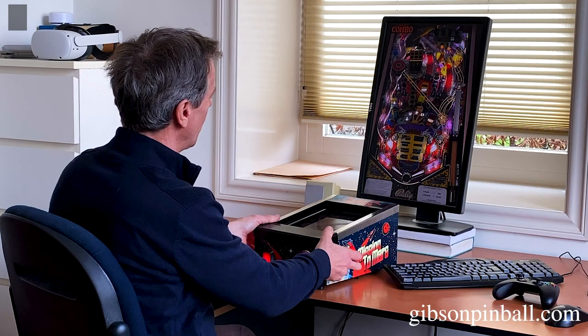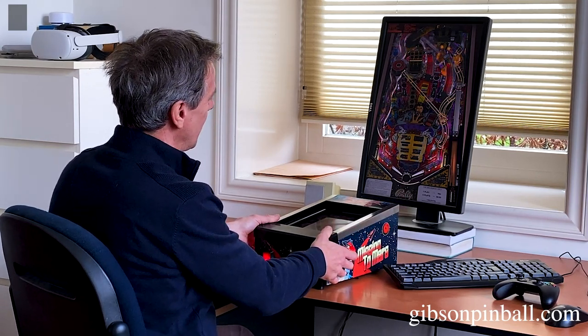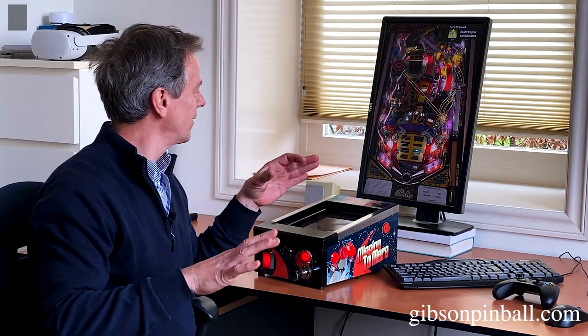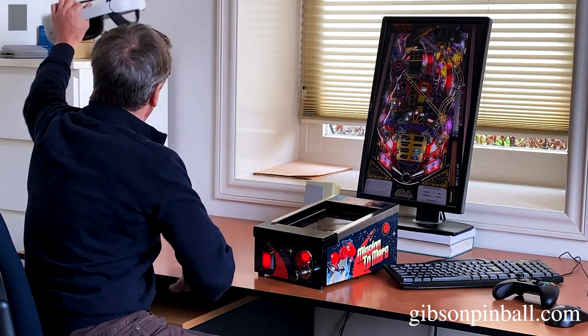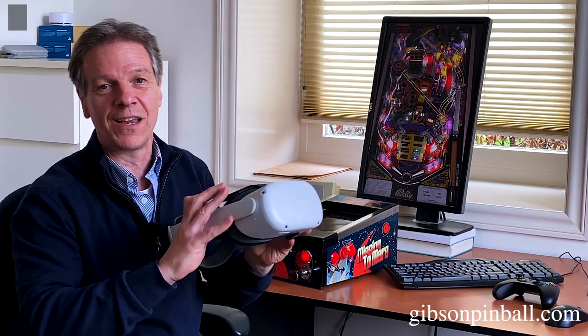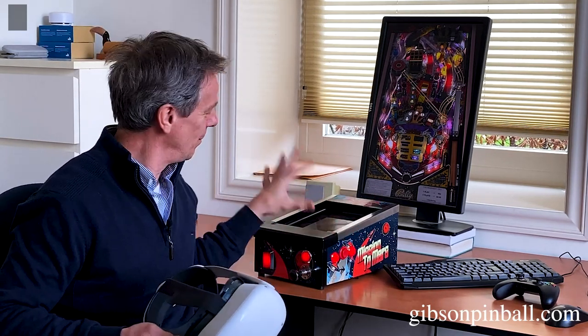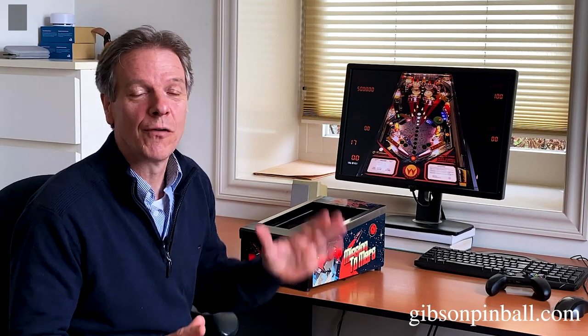You can also play from your sofa, maybe on a big screen. The nice thing is it works with your PC. If you've got a VR headset and you're running VR pinball on your PC, your Minipin works as well. It's really great to play — I'll show it in a different video.